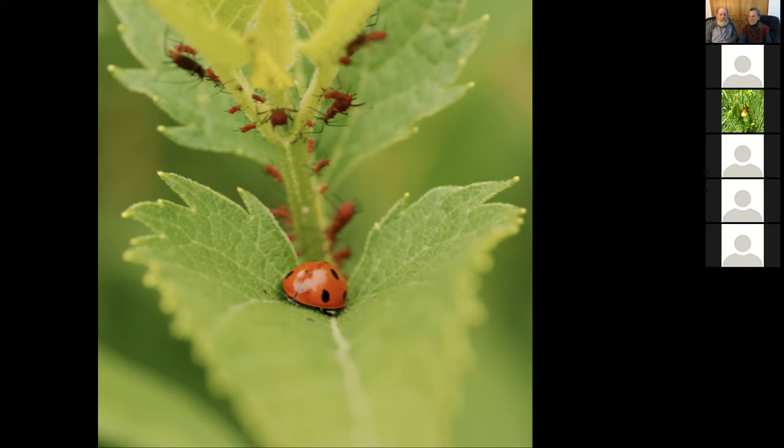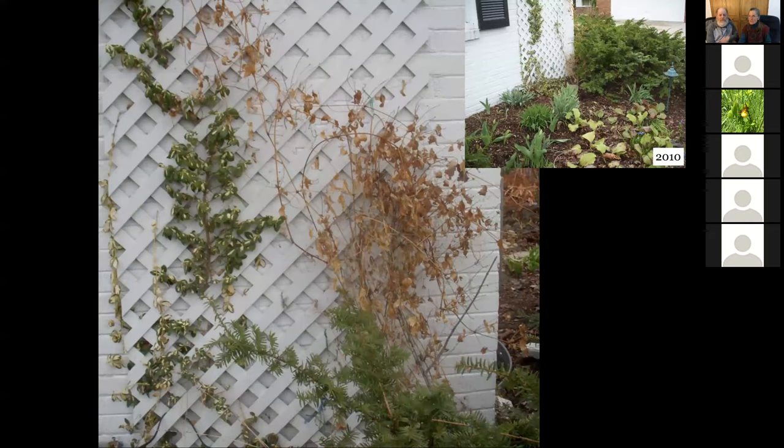We've been trained to spray chemicals as a first resort, and still being trained — but we should be waiting until later. So I'm looking here at clematis. This is clematis wilt. Clematis gets a fungus problem; if I cut it back and let it grow back, it'll probably recover. But it's also growing in a very tight area with no air movement there at all.